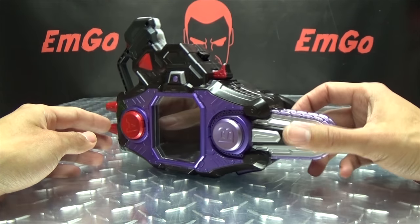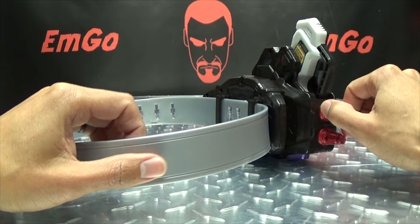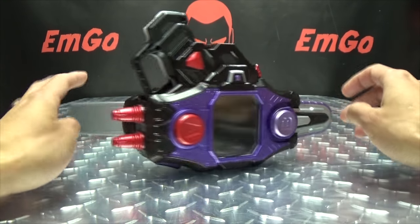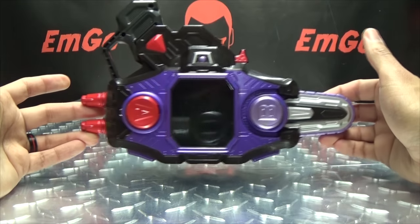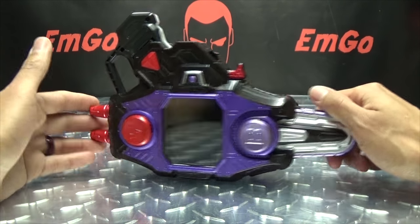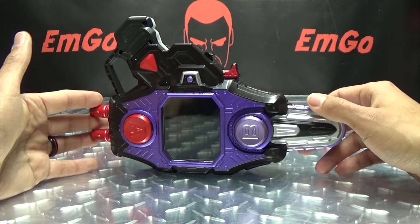And that's pretty much it for the Buggle Driver. Very cool, I dig it very much. It's definitely a cool looking belt - an interesting belt. These belts are always very interesting designs. I do very much like it. I love the color scheme too - I love the purple and the silver and the black. It just looks very good together, along with a little bit of red. Need that little bit of red there. But yeah, it looks very good.